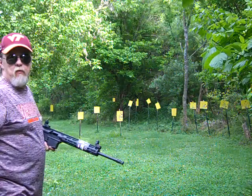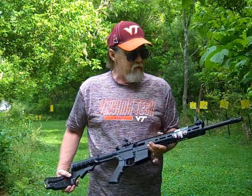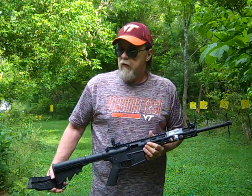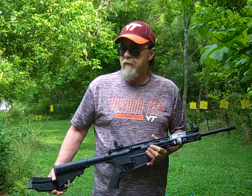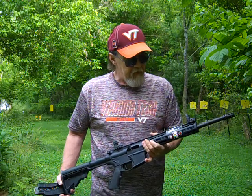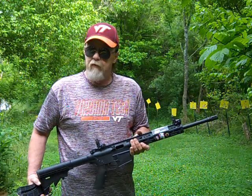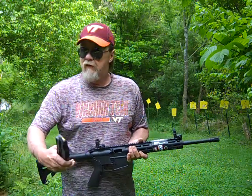Another beautiful Saturday afternoon here in the central Appalachians of the southwestern part of Virginia. I'm Mark, you're watching the Garage Guy H79 channel. Today is Saturday, June 13th, 2020. This video is about this little rifle right here — the M&P 15-22 Sport, chambered in 22LR.